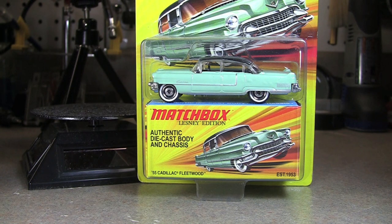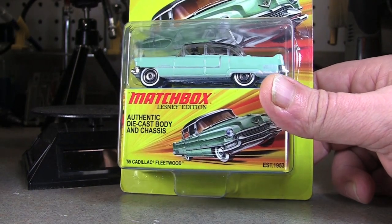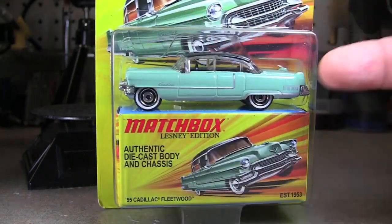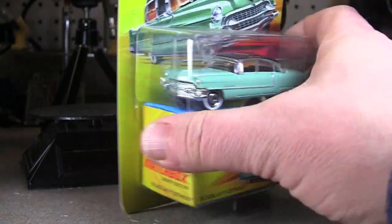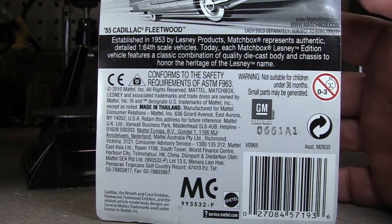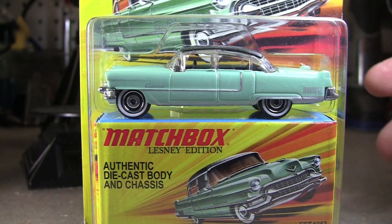It's still Tuesday, January 1st, 2013. Only going to have two short videos tonight. This one here is a Matchbox Lesney edition — it's a '55 Cadillac Fleetwood. With the Lesney they just come with a little box. This was 2010, so it was either 2010 or 2011, I'm not sure. We'll go ahead and crack it open though.